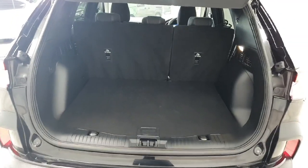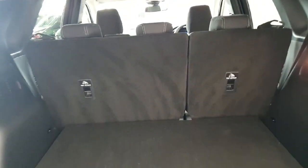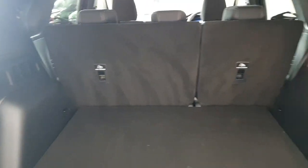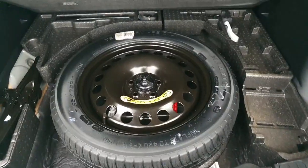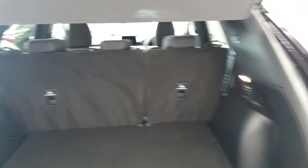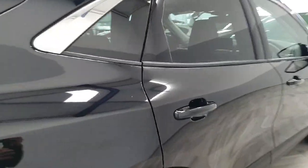Opening up the boot here to give you a view of the capacity of the Ford Kuga. We do have a 60-40 split in the rear seats in order to fold them down to make more space if necessary. And underneath this panel, we have your roadside essentials, including a spare wheel.